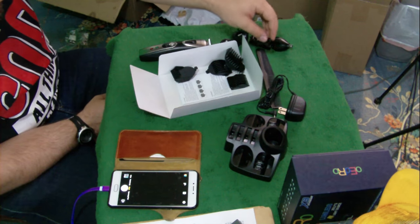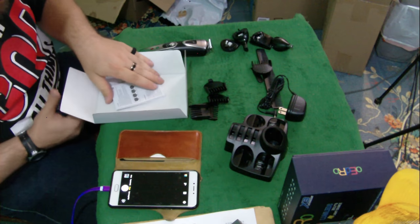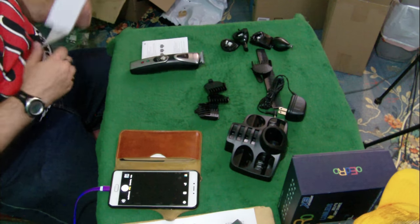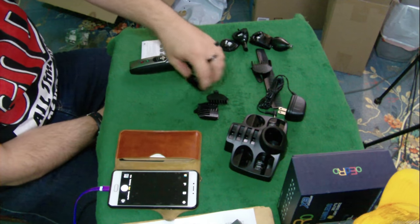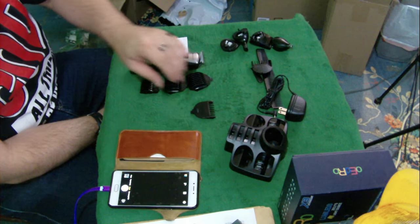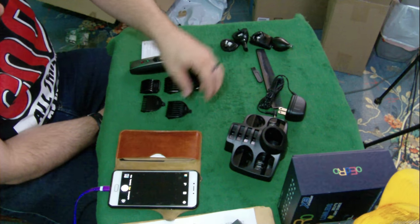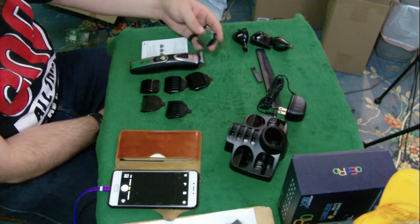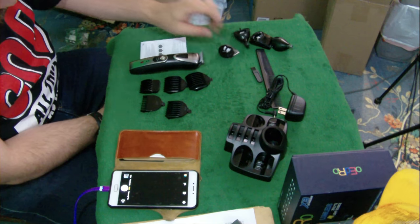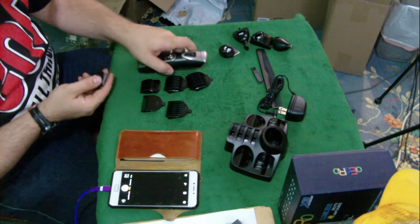This might actually look better than the Amazon picture because I'm going to show everything that comes in it laid out next to it. We've got four or five different clips, and I don't know if they all fit on the same cutter or not. I think this one is separate from the one that's already on here, so technically we've got another one. Let's just lay them all out.